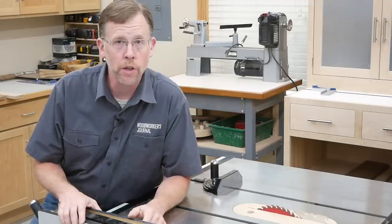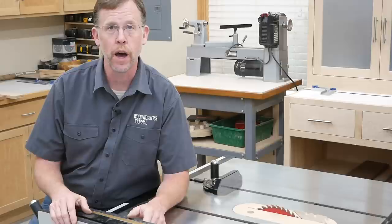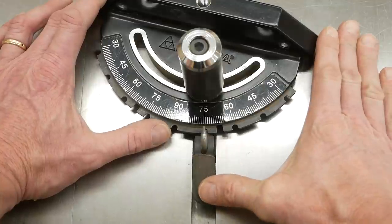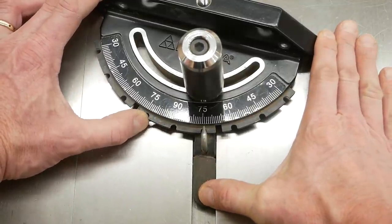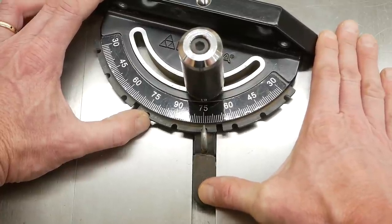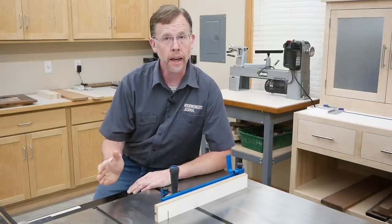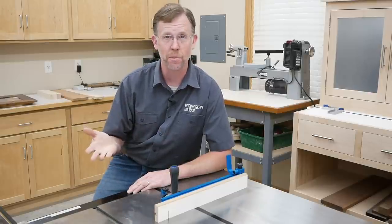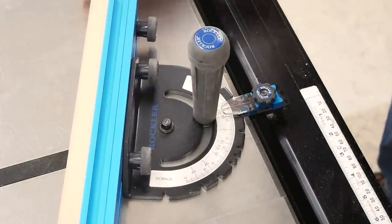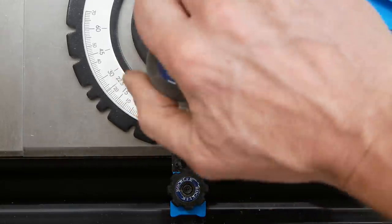But sometimes the miter angle you need doesn't quite match those detents. You might need it to be 44.5 degrees instead of 45, or 31 degrees instead of 30. And setting the gauge close to but not in these detents can be difficult with some miter gauges — the pin wants to snap back into the detent so you lose your off-detent setting. But with Rockler's Precision Miter Gauge, locking angle settings right next to the detents isn't a problem. Just pull back the spring-loaded stop and tighten the low-profile knob on top to lock it in the retracted position. Then you can set the miter gauge to any degree you need and lock the setting by tightening the large handle.